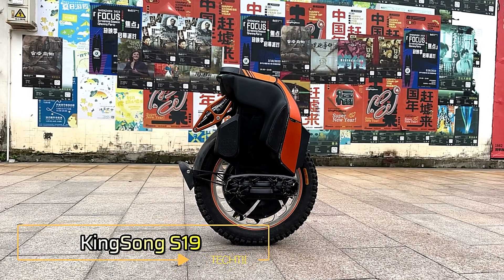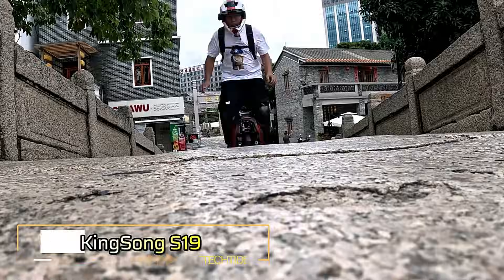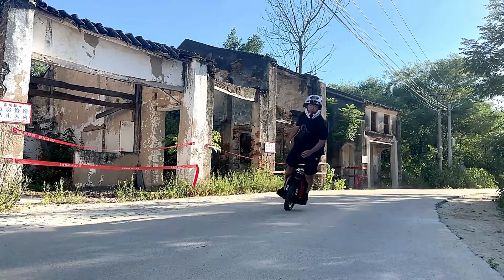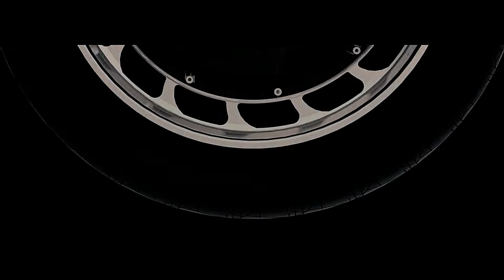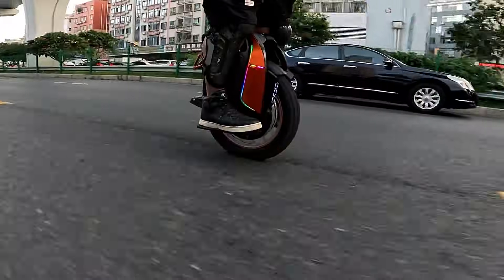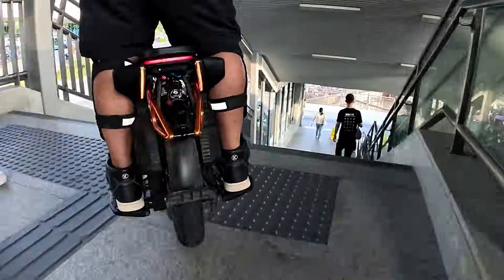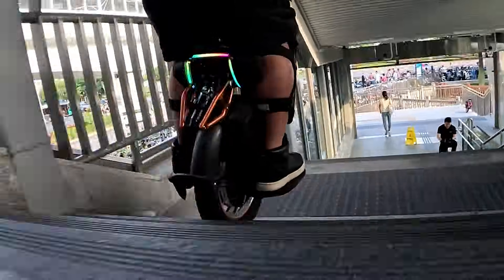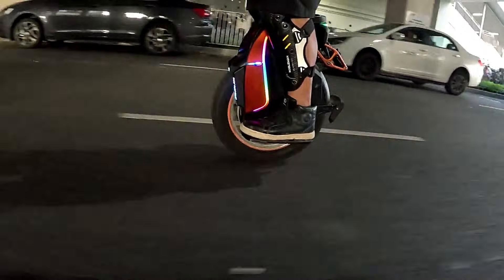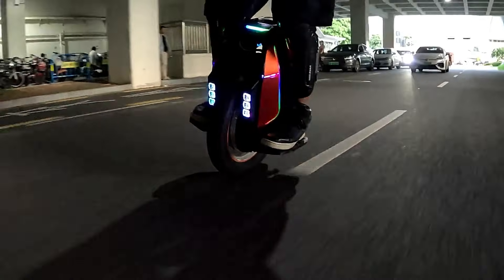The Kingsong S19 is an electric unicycle (EUC) designed for urban commuting and off-road adventures. With a 16-inch tire, a powerful 3,500-watt motor, and an 1,880-watt-hour battery, it can reach speeds of up to 37 miles per hour and cover a range of up to 40 miles. Its air suspension system with 130 millimeters of travel ensures a smooth ride even on rough terrain.